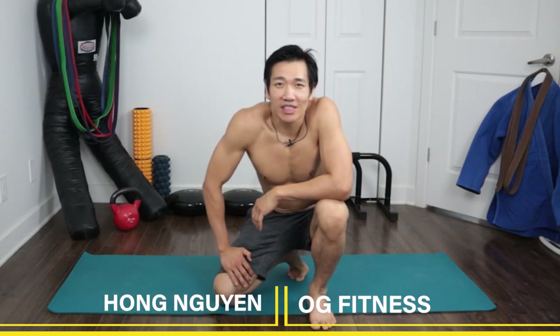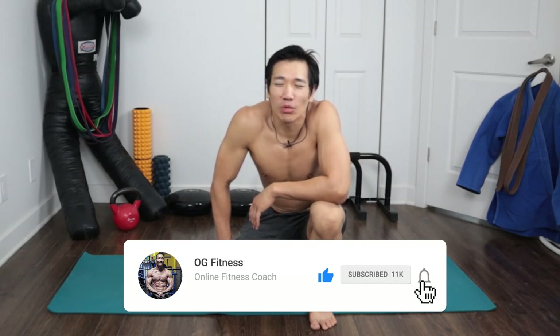What's up guys, Hong Nguyen here, OG Fitness. Welcome to the channel — if you're new, consider subscribing. Here we're all about a smarter, more sustainable approach to fitness and martial arts for older guys. In this video we're gonna do a little core sequence.